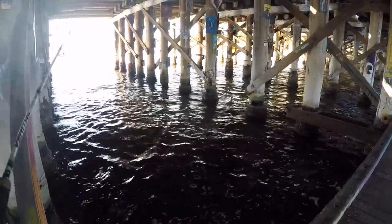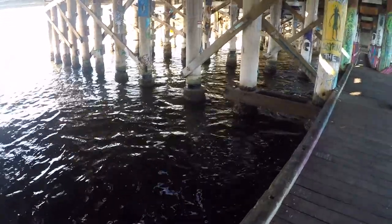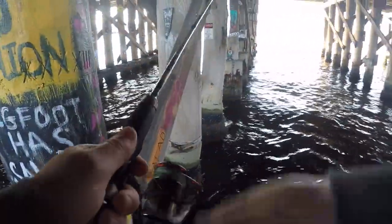As usual I've got my 1 to 3 kilo rod with my 2500 Stradic. I've got four pound braid and then eight pound leader due to the structure.